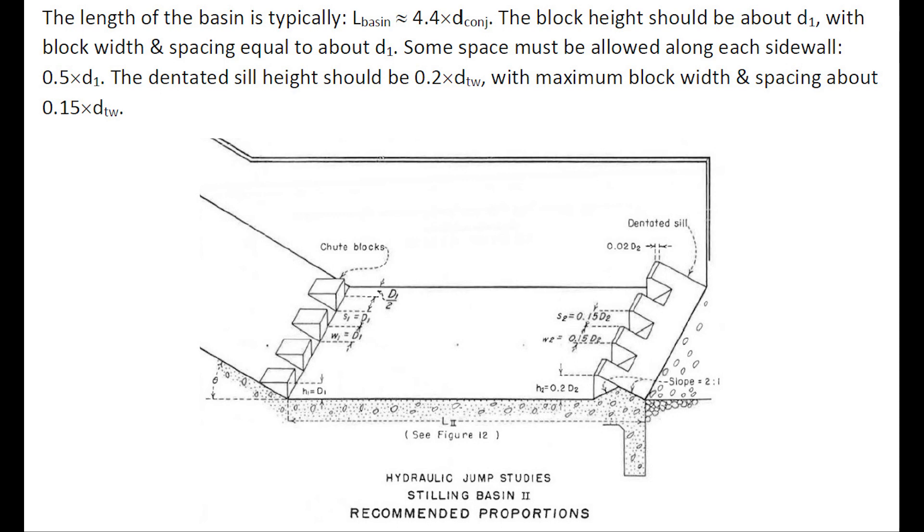The length of the basin would typically be 4.4 times the conjugate depth. Information on the chute block height, width, and spacing are shown, as well as the dentated sill height, block width, and spacing.